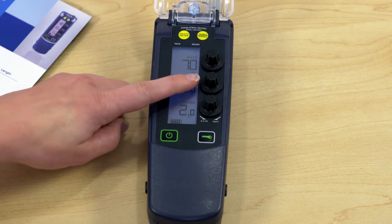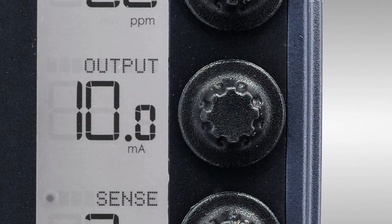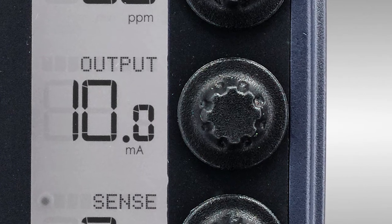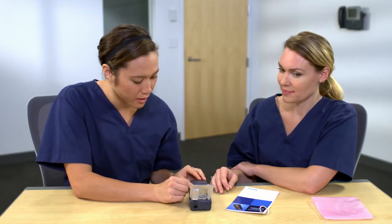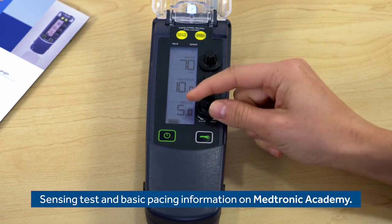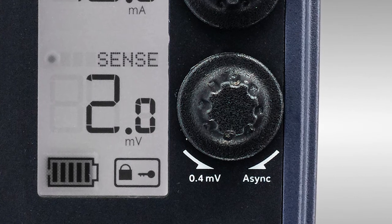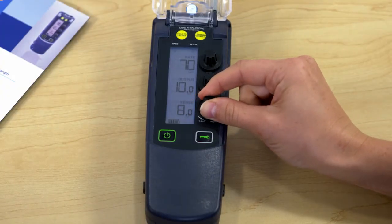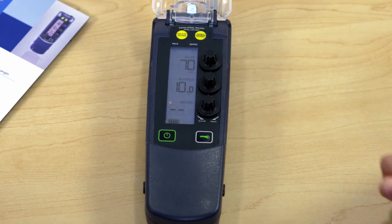Next is the output knob. This controls how much energy is used for each paced beat, measured in milliamps — this is a constant current device with output in milliamps. Clockwise is for higher numbers and counterclockwise for lower, and it's the same for sensing. Remember, for sensing, the higher the number the less sensitive it is. The range is from 0.4 millivolts to asynchronous — just by turning the knob you can go to asynchronous pacing.